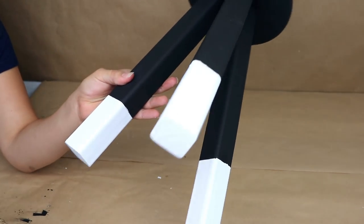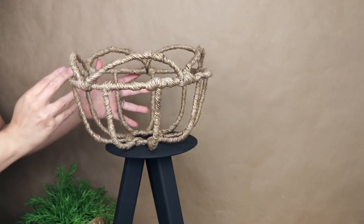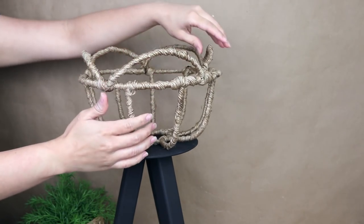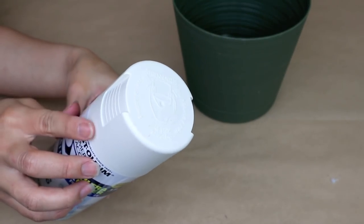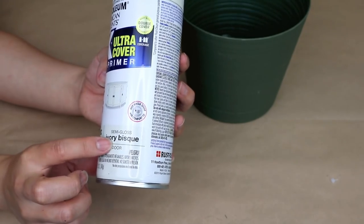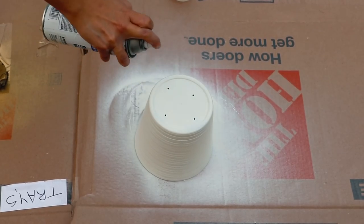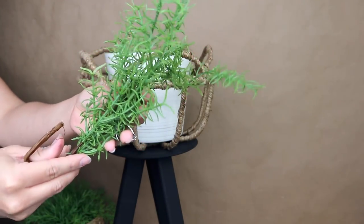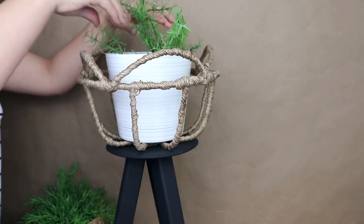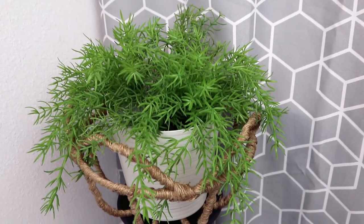Now that my plant stand is painted, it's time to put it all together. I'm adding the rope basket on top — I'm leaving it without hot glue so I can change it later if I want. I'm also using a planter from Dollar Tree; I like the green color but I spray painted it ivory outside and let it dry. Once dry, I placed it inside the rope basket. Then I added plants — some from Walmart and some from Ikea — and the hanging greenery from the basket makes this project look absolutely amazing.